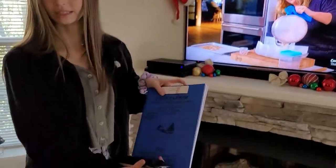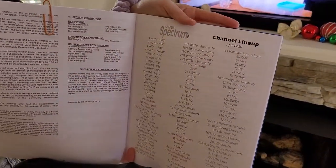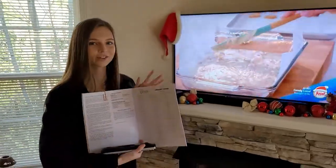There is a blue book that should be sitting on this table, and if you open it up it shows you the channel lineup. And that's all there is to it.